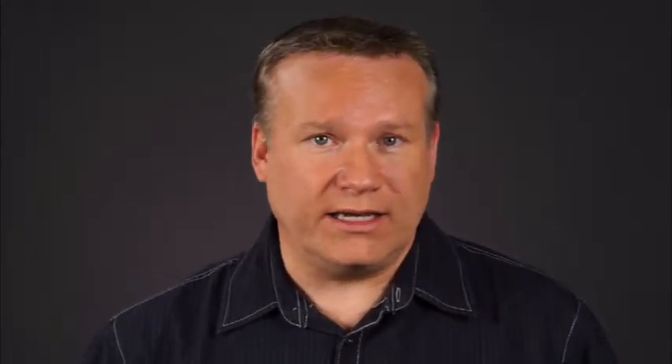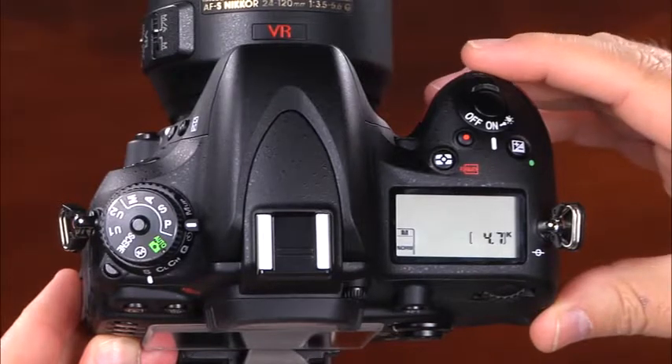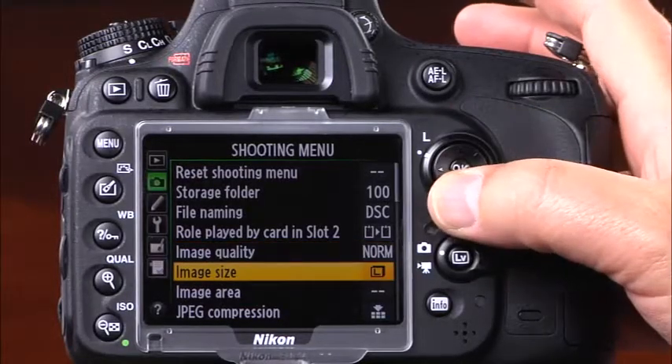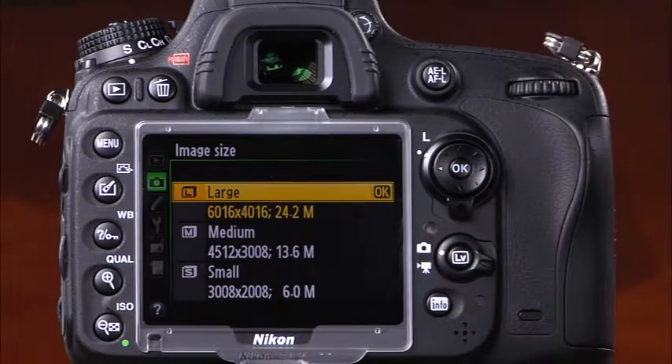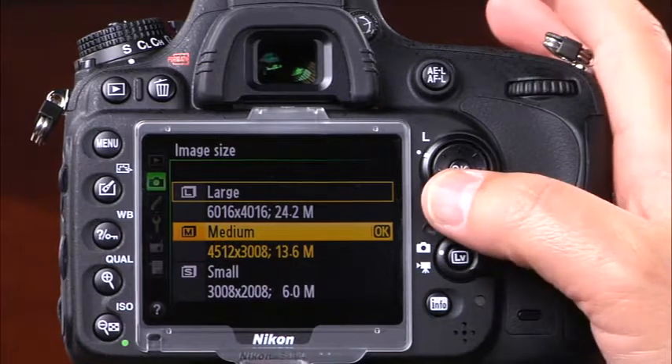The image size options determine how many megapixels the camera uses when recording images, and will vary depending on the image area selected. To set the image size, press and hold the quality button while rotating the sub command dial, or go to the shooting menu and select image size. In FX or full-frame format, there are three options: large, medium, and small. The large option uses all 24 megapixels, the medium option uses 13 megapixels, and the small option uses 6 megapixels.